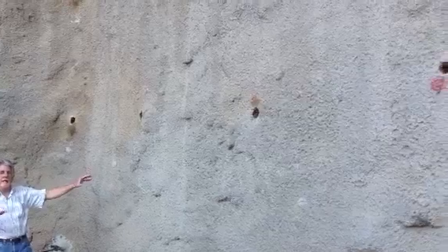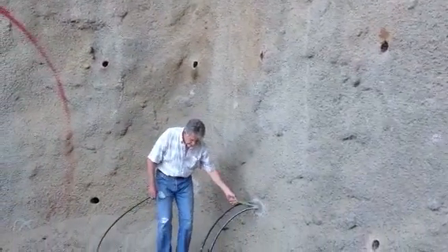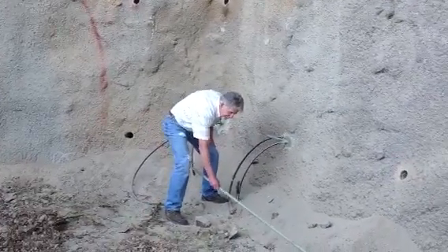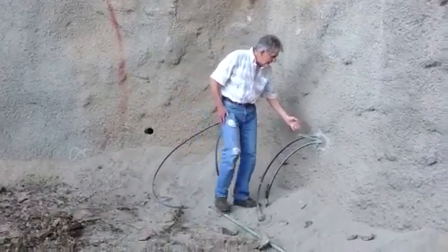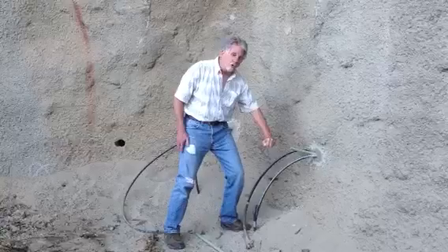Now that we're done with the holes, we put the rock bolts in. This here is a rock bolt — very expensive. It's 12 feet long, so it goes all the way into the hole.